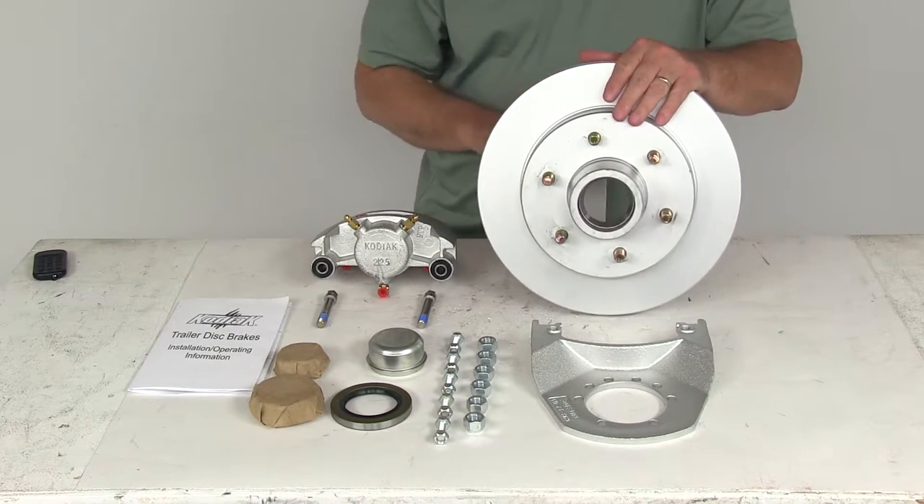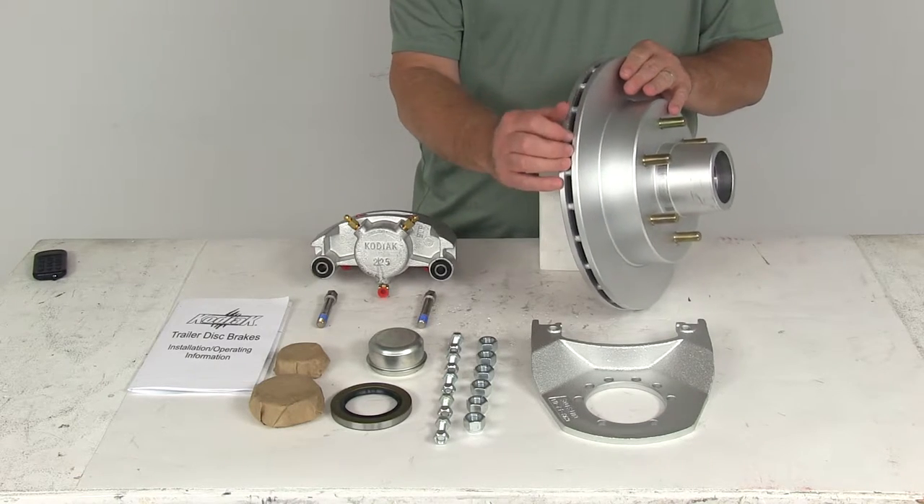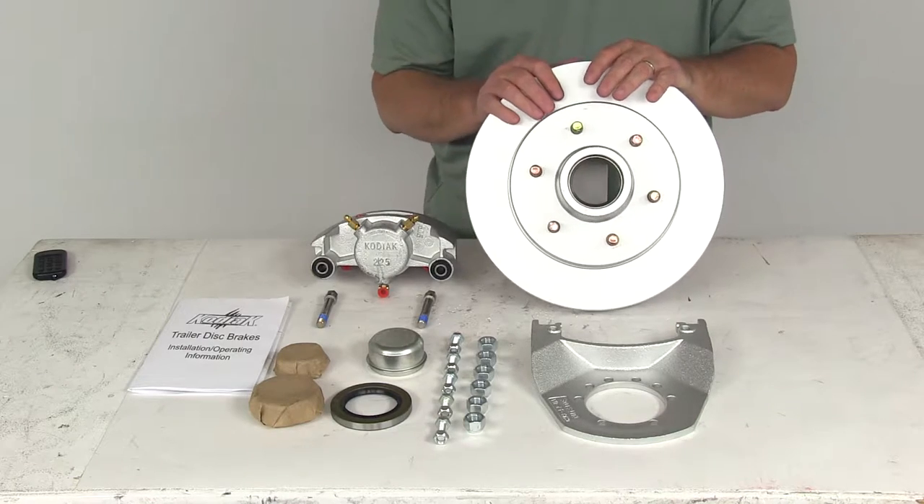It also prevents heat-related damage because it has a vented design that effectively dissipates heat. And it resists corrosion because of the Dacromat matte plating on it.